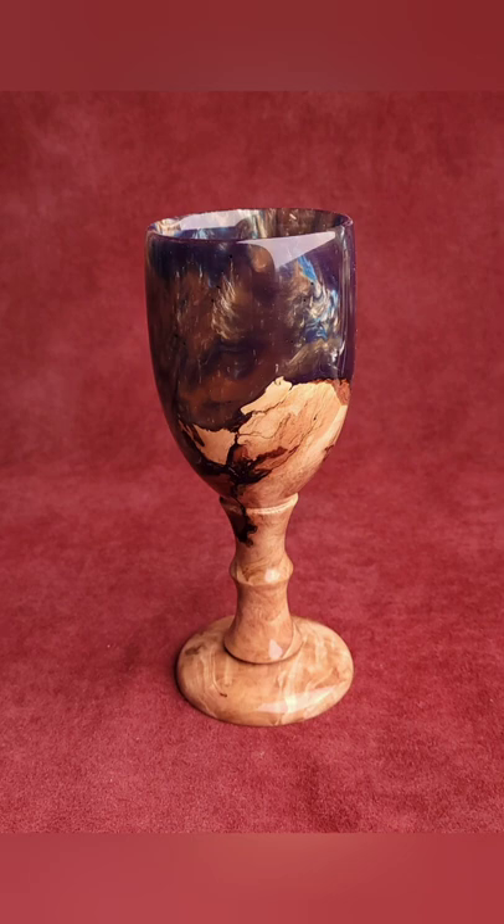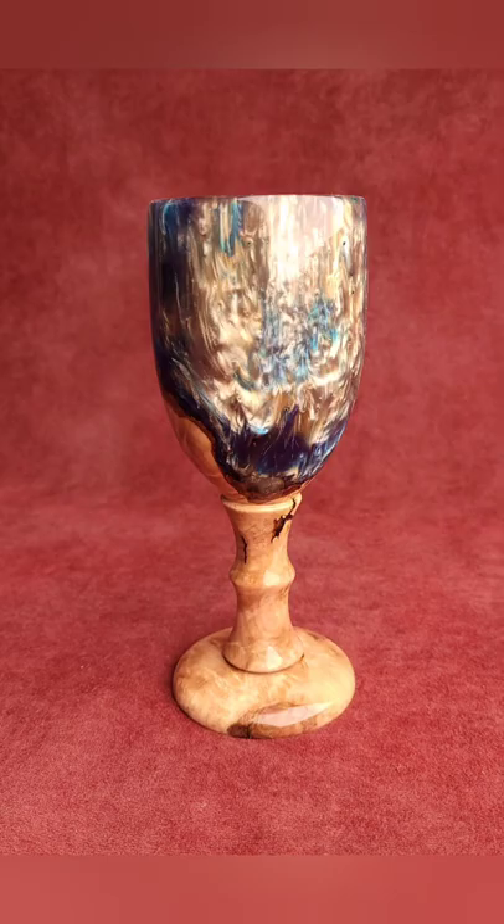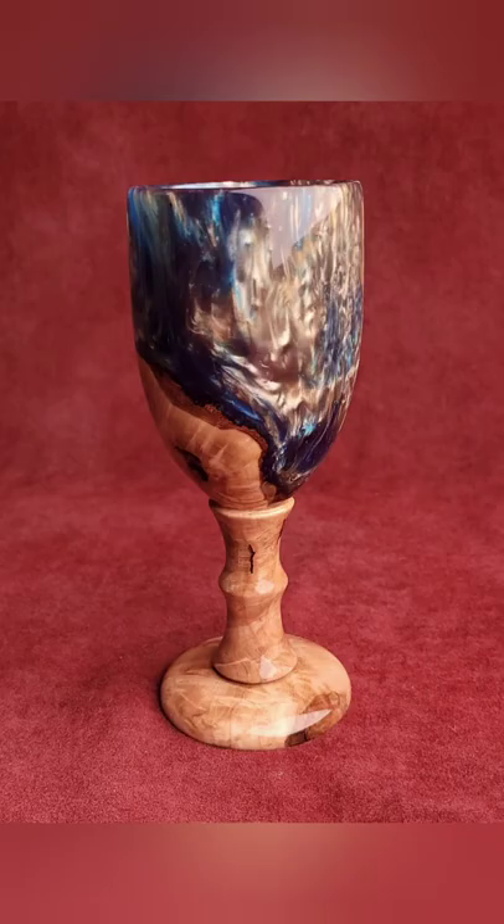And here we have the finished piece, and it is a stunner. These pictures really do not do it justice. The 3D character of this resin got the opacity really well. Love it. Thanks for watching.